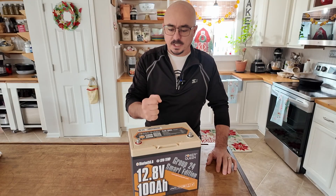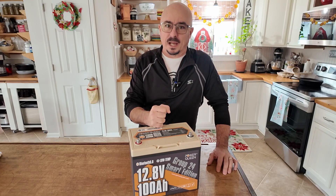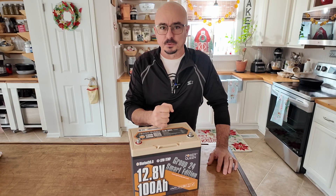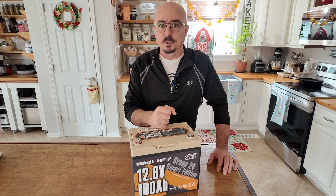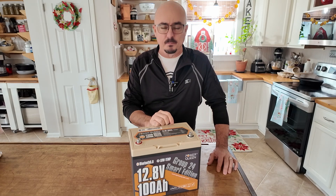Today I'm taking a look at the PowerQueen 100 amp hour smart battery. What makes it smart is the Bluetooth technology that's built into it, and it's pretty slick to have on board, but there's a few things I just don't like about it. We'll get to that in a minute.